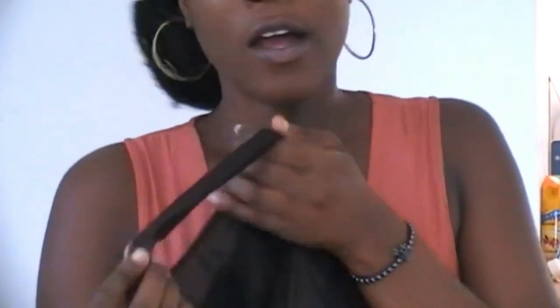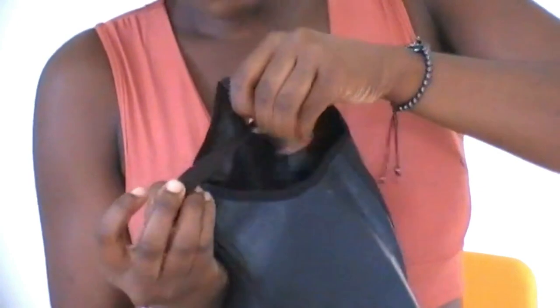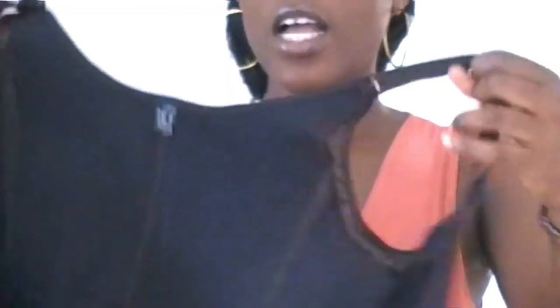It doesn't cause any wound or anything. It also has a sleeve — a tiny sleeve like a bra strap — and it's adjustable. You can adjust it to your size: this way to make it looser, or this way to make it tighter. This is how the hand looks.